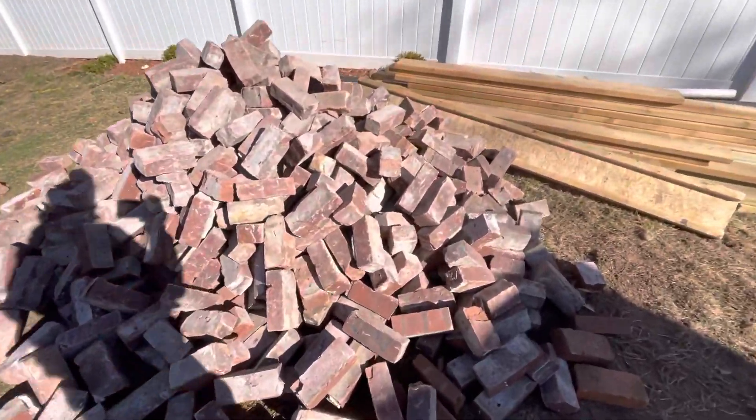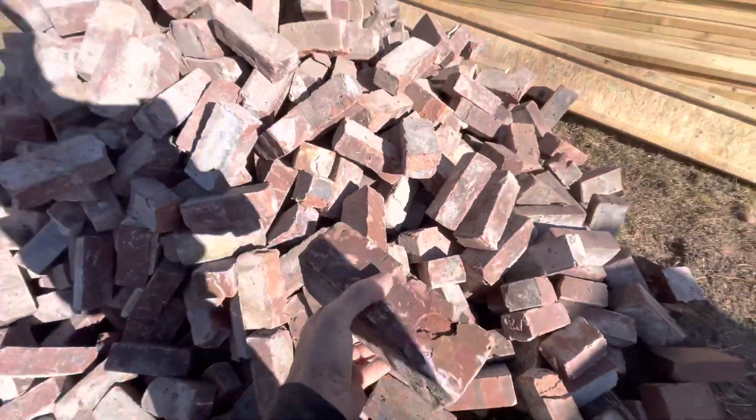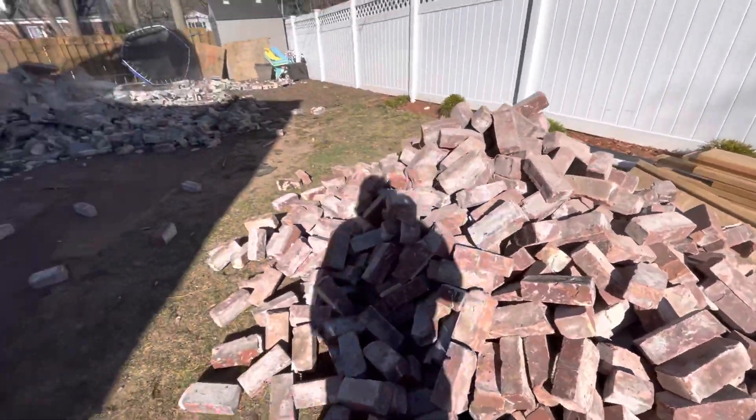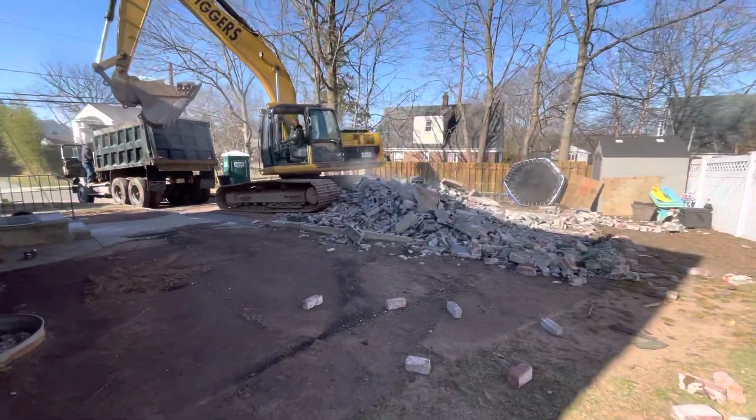Look at these brick — they're actually perfect. All four sides are clear, there's no cement on them. So they came down nice and clean.